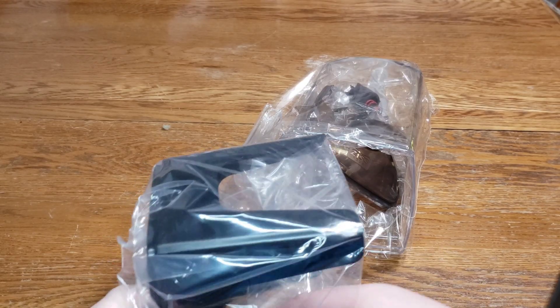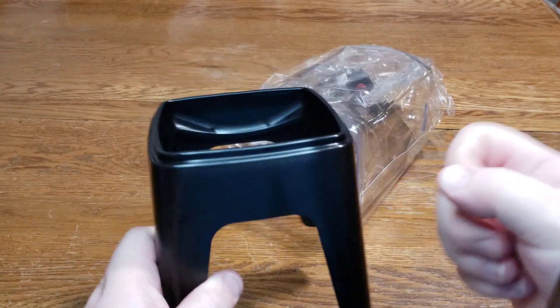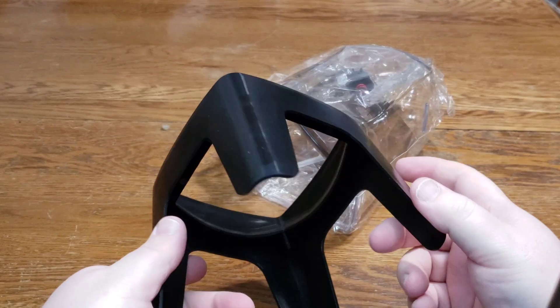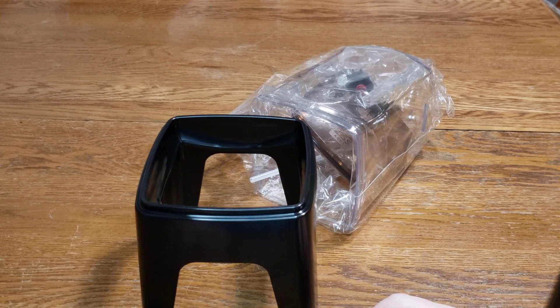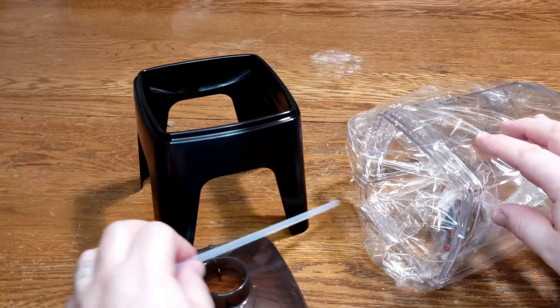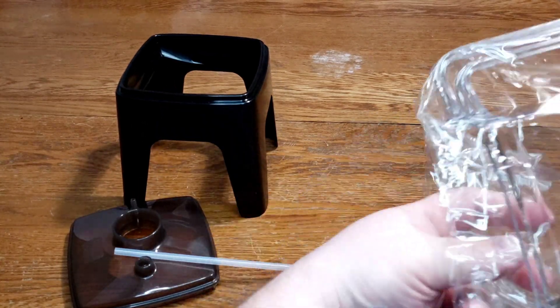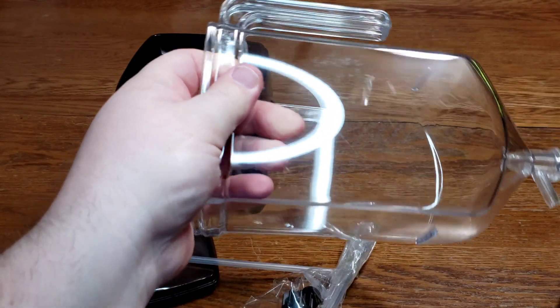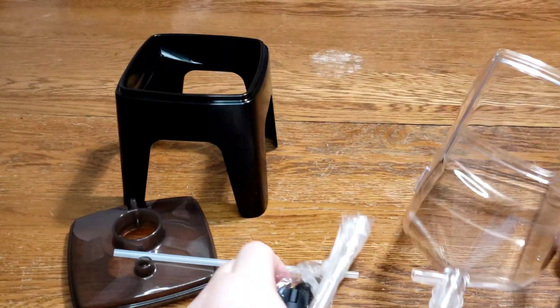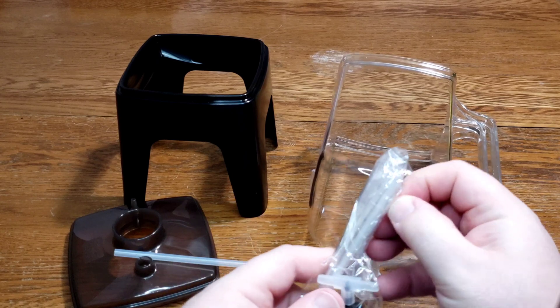So here we have all our pieces. First is going to be this stand — it's a pretty nice stand, nice black plastic. It's going to hold what we need. We've also got our lid and our rigid airline tubing, and obviously the hatchery itself.